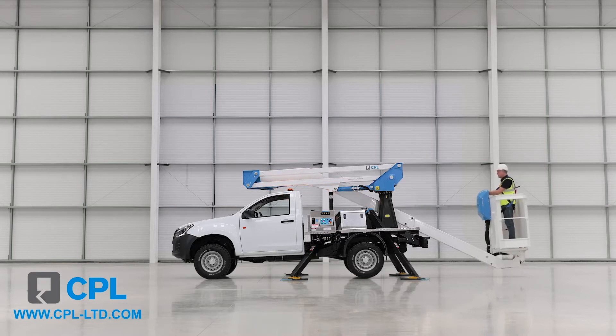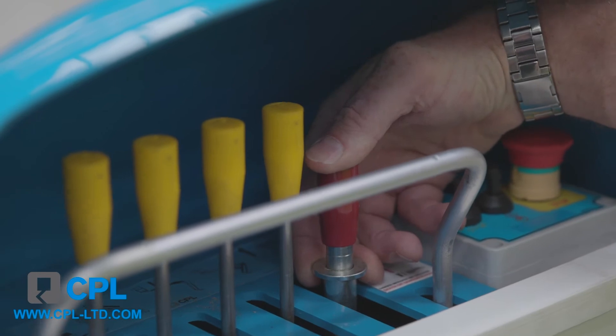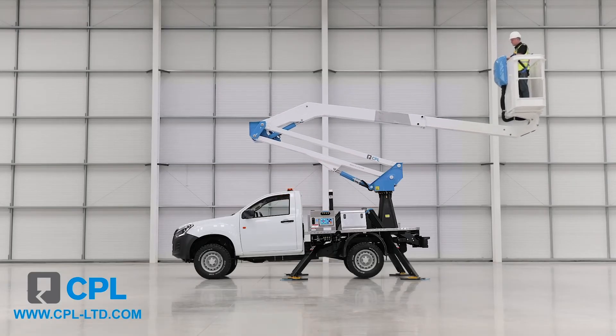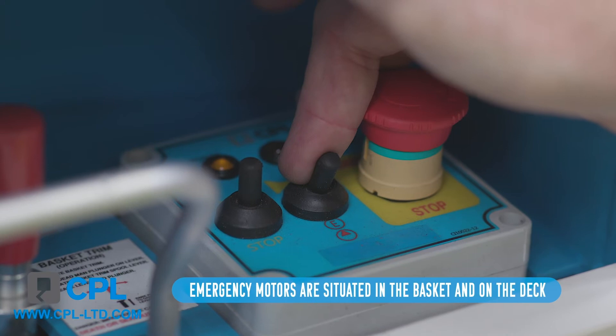The position of the control lever is exactly the same as the lower end of the control, but the upper controls have an extra lever for trimming the basket as and when required. The boom operates on a fully hydraulic and proportional control system, which is backed up by an emergency motor, best used in two-minute bursts.